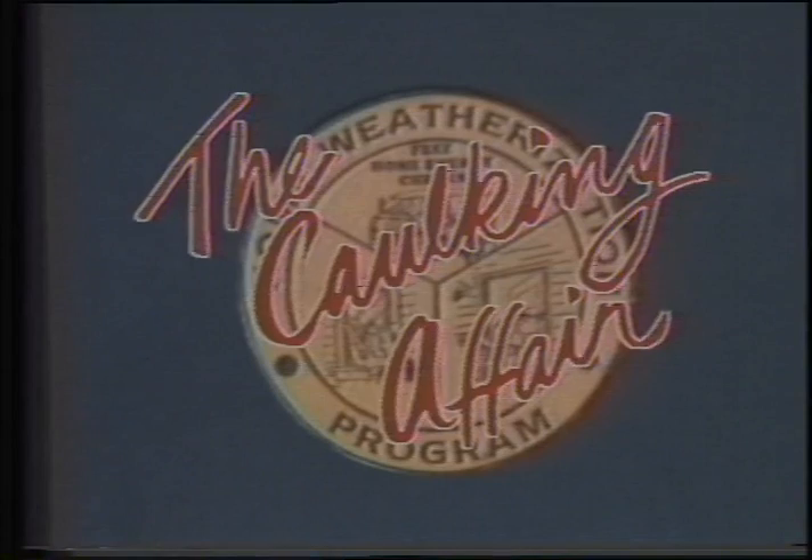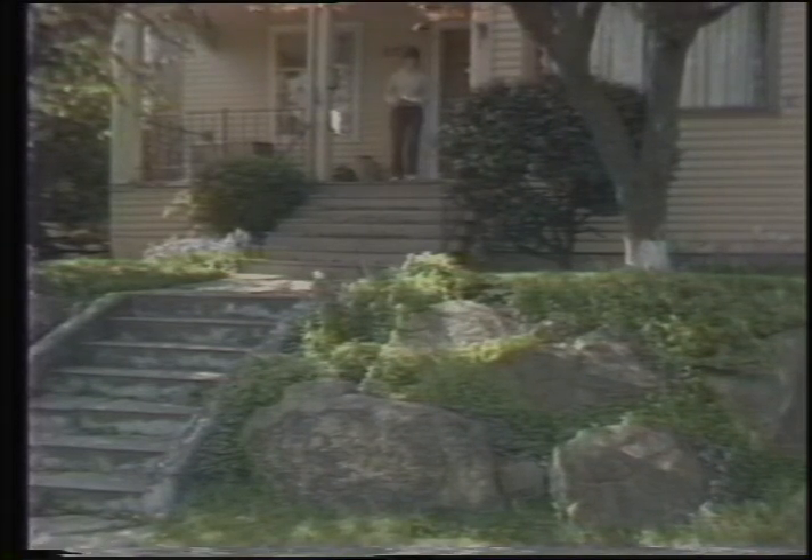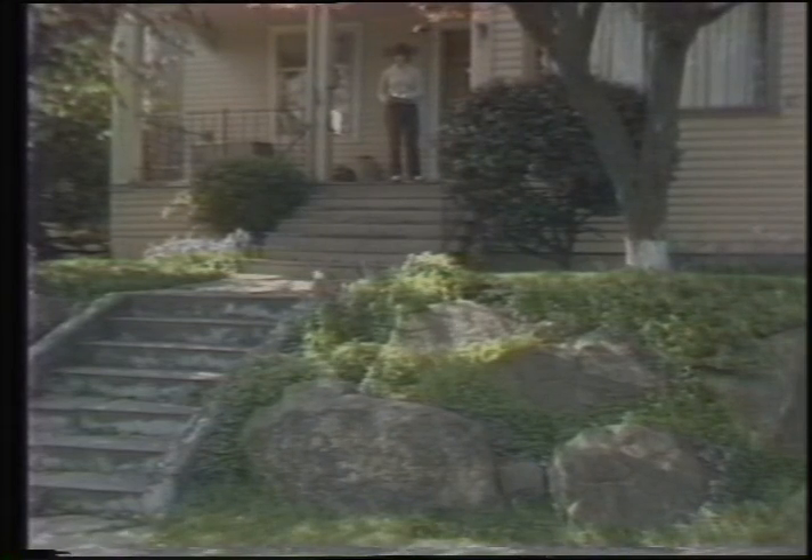The following story comes from the files of the Home Weatherization Program. The names have been changed to protect the innocent. The time: 2 p.m. The place: your town, U.S.A. A woman walks out of the house. She is carrying a gun, but not an ordinary gun. Her gun is a caulk gun.